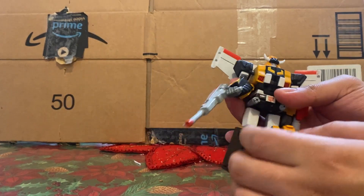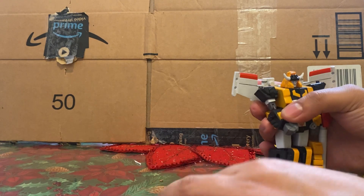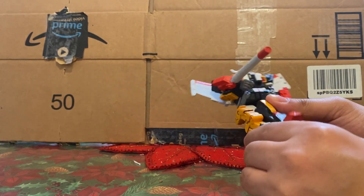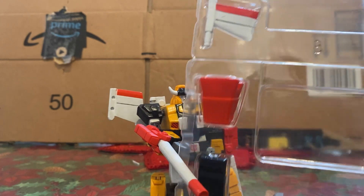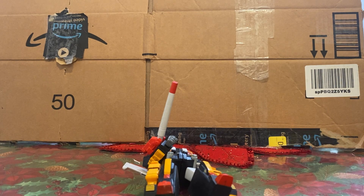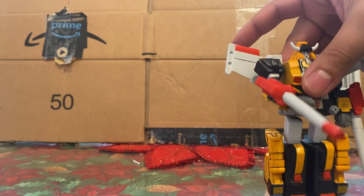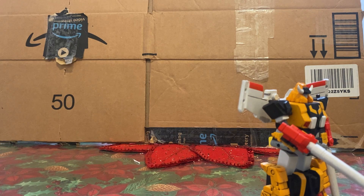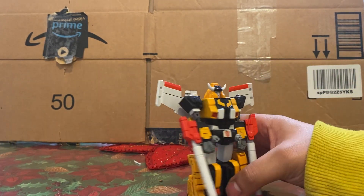Parts falling off is going to be a running theme with this thing. You could technically put the cannon in there but it sits very loosely — it's missing something. This figure does something I did not expect. Honestly, you could probably blow on this figure and it'd fall over. He is heavy in the torso and legs though, so lightly tapping it makes it wobble but not quite fall. This is actually pretty close to three-and-three-quarter inch size.